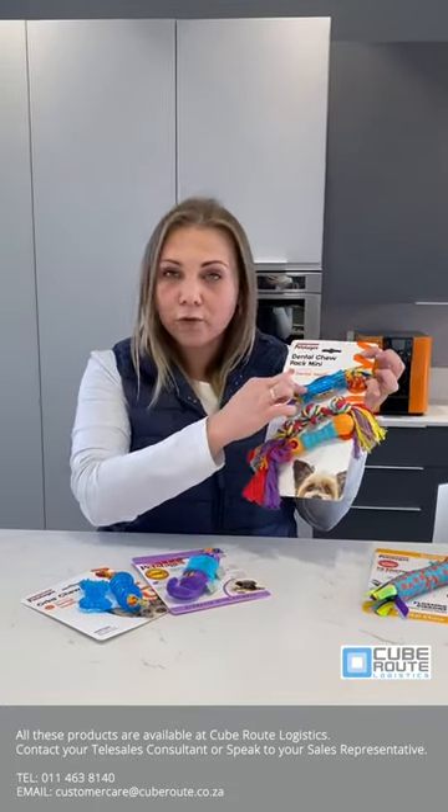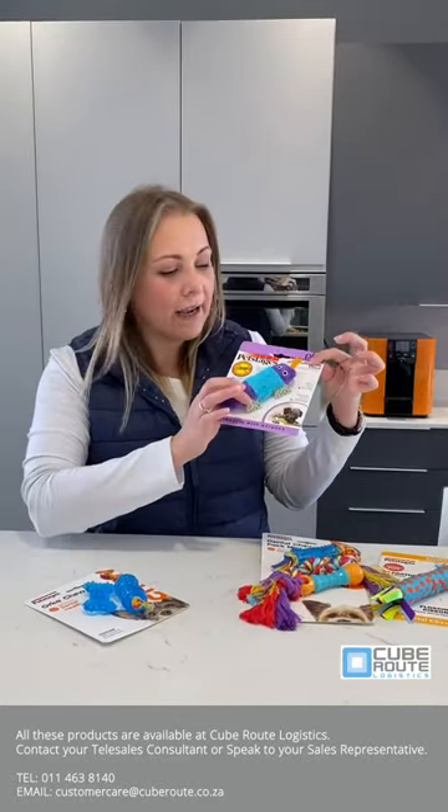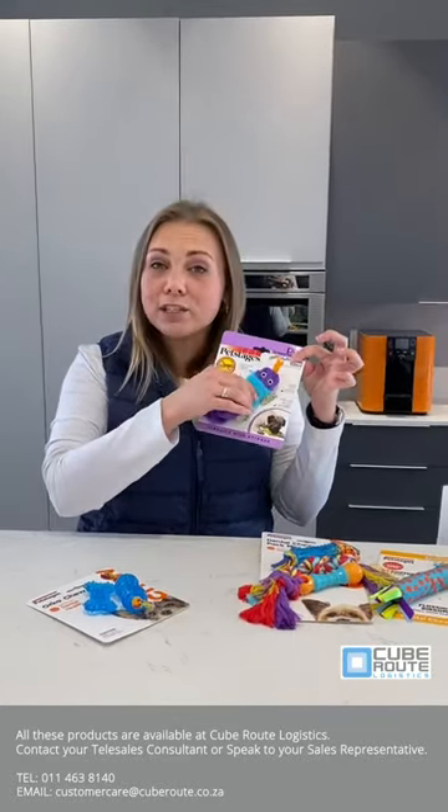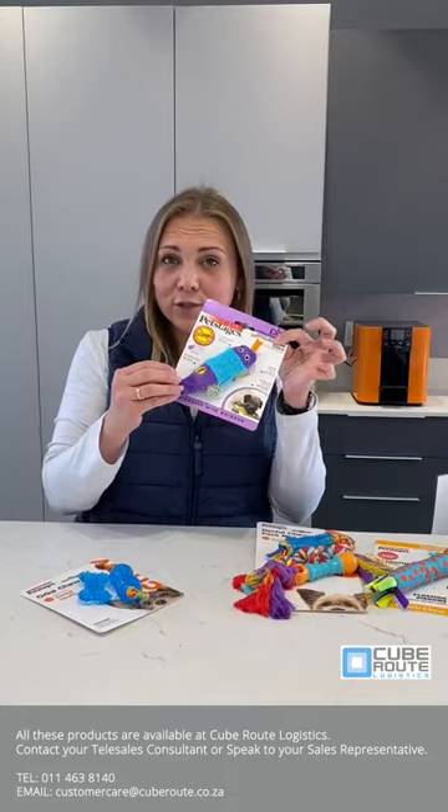So you're looking at the rope and the texture of the toy. Then we've got the stuffing-free lizard. Also a very, very nice toy. It makes a nice squeaky noise. It's got a fluffy softness which puppies love — if they love to chew your slippers, they're going to love to chew this.